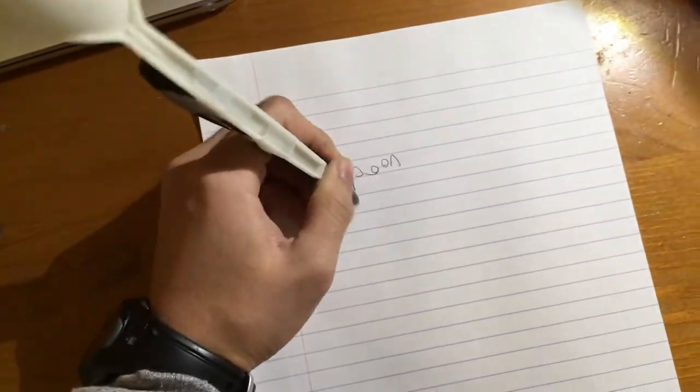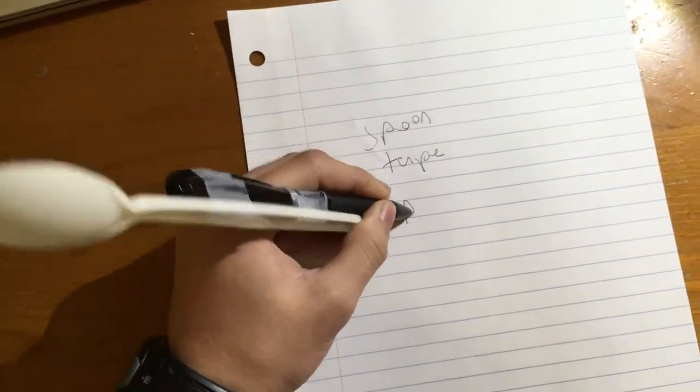With your tape spoon pen you can write so much better than you could with your normal pen. You can write 'spoon,' you can write 'tape,' you can write 'pen' — you can write all sorts of things with the spoon tape pen.